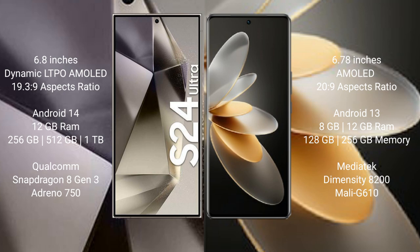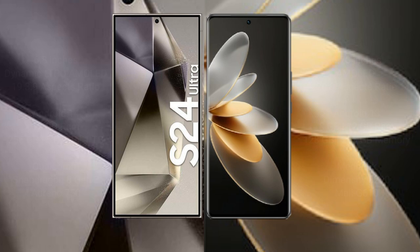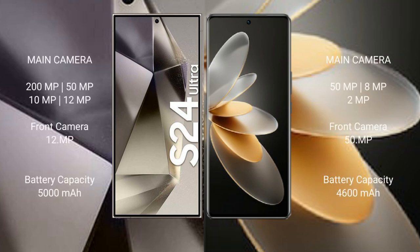Samsung Galaxy S24 Ultra comes with 12GB RAM and 256GB, 512GB, 1TB internal storage, Qualcomm Snapdragon 8 Gen 3 processor, and GPU Adreno 750. Vivo V27 Pro comes with 8GB or 12GB RAM and 128GB or 256GB internal storage, MediaTek Dimensity 8200 processor, and GPU Mali G610.